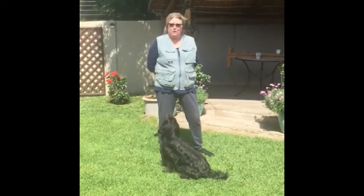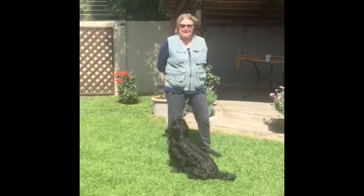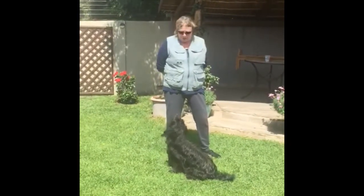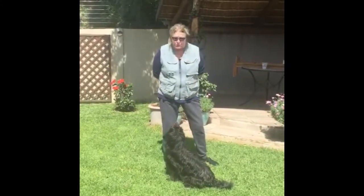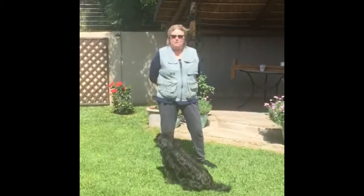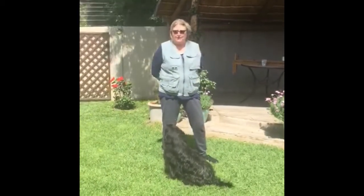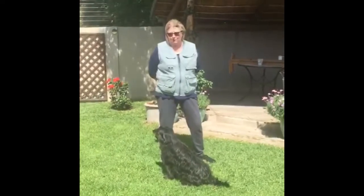My name is Sue. I've just recently joined the training team at Knox Park. I've not yet had the chance to take a class because of lockdown. They've asked me to show you what I'm doing with my own dogs. This is Astro. He's a five-year-old Pyrenean sheepdog. I compete in dog dancing with him, which involves heel work and tricks to a selected piece of music.